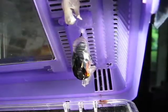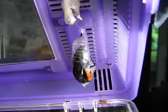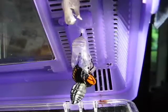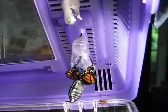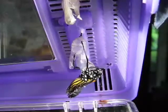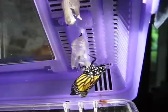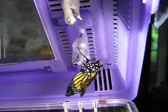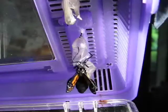Watch this other butterfly as it comes out. Notice the big body. See how the body is moving? It'll take quite some time for that fluid to fill up the wings and spread them out all of the way.